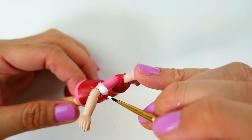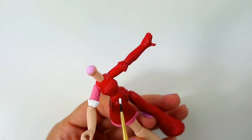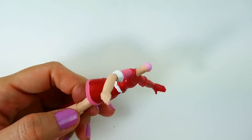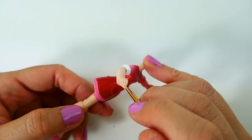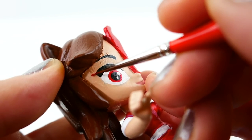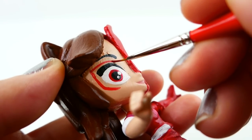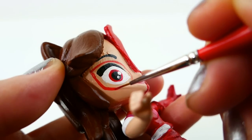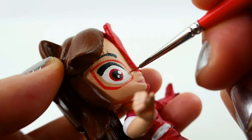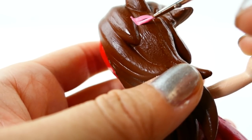Now with white we'll paint Amaya's belt and the bottom of her sleeve. And of course we can't forget Amaya's glasses — we're going to paint them on using red. On Amaya's hair we're going to paint a pink hair clip.